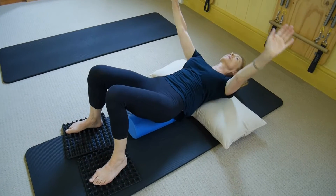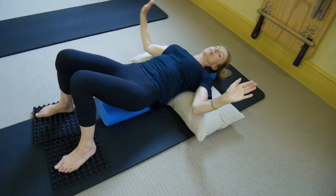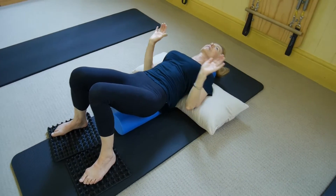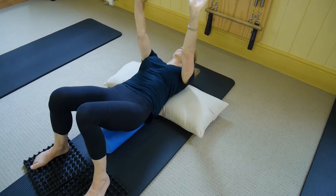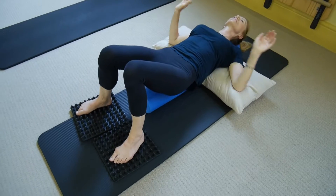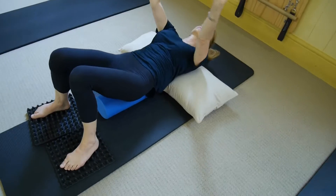Little waving movements. If it gets uncomfortable or sore, just come back to resting your upper arms on those pillows and make the movements smaller. Imagine pushing something fairly light away from you, like a balloon or something just a little bit heavier — try and keep that nice and smooth and wave-like.